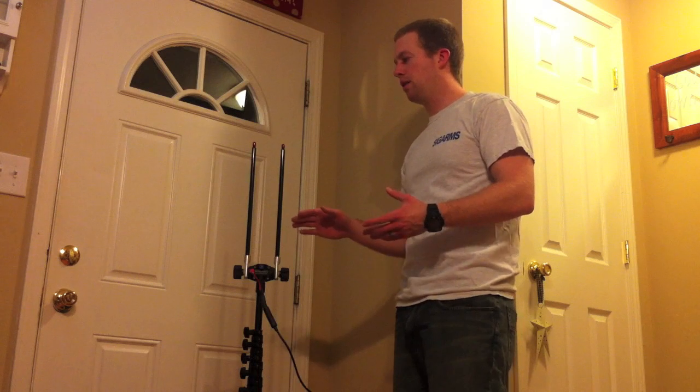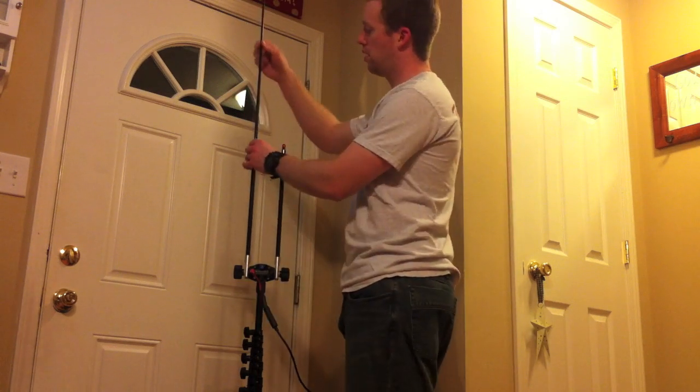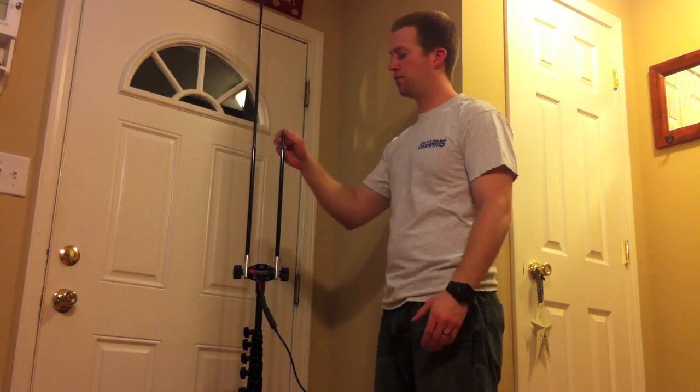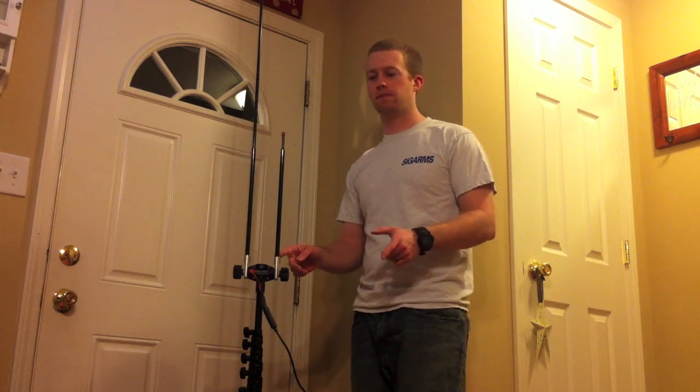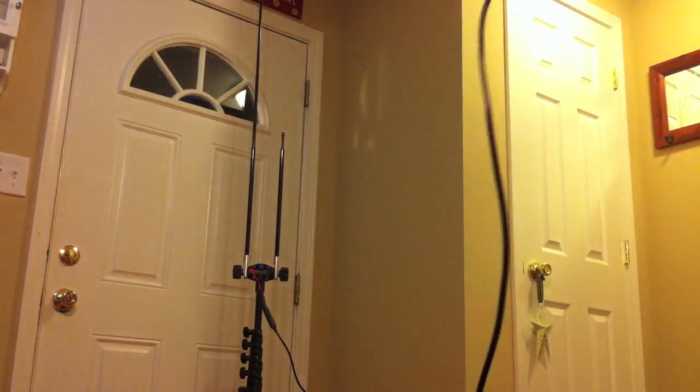From previous experience, I know the approximate height that these whips need to be, so I'm going to go ahead and extend them. Then we're going to check it with the antenna analyzer and fine-tune it. Once that's done, I'll measure the whip length for you with the tape measure, so hopefully you can make a quick setup. Now attach your antenna analyzer to your coax, set it up for 2 meters, and check your SWR.